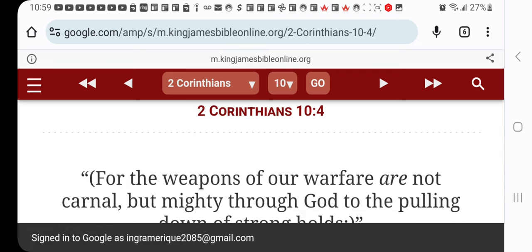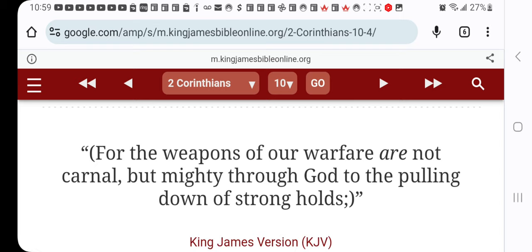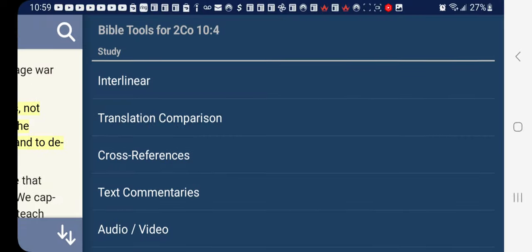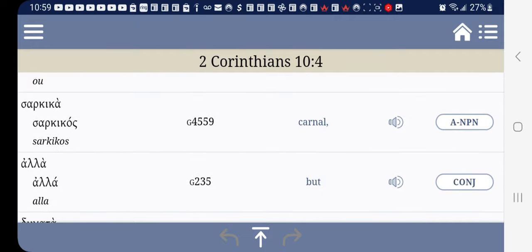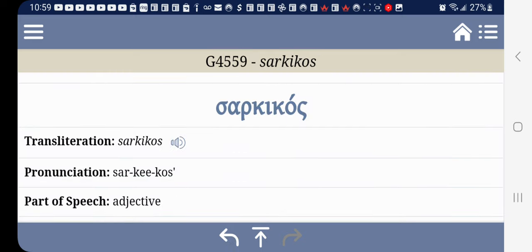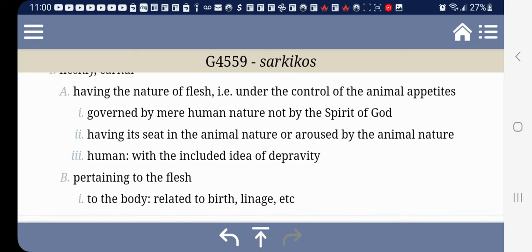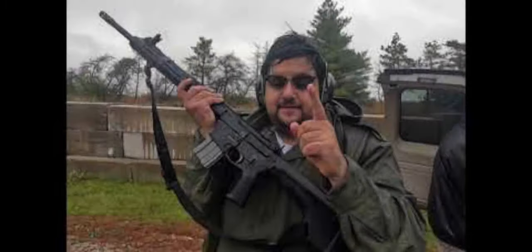2 Corinthians chapter 10, verse 4: 'The weapons of our warfare are not carnal, but mighty through the Most High to the pulling down of strongholds.' So our weapons are not carnal. Let's grab the word 'carnal' in the Blue Letter Bible. Strong's G4559, 'sarkikos' — definition: 'governed by mere human nature, not by the spirit of the Most High.' A lot of you guys are not guided through the spirit of the Most High because you're not spiritually discerned.